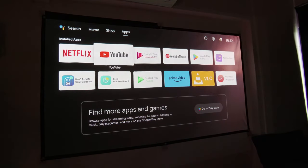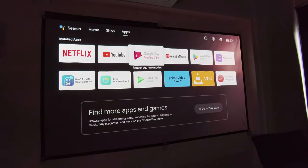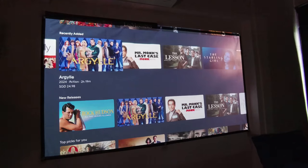BenQ also provided the Google TV Android dongle with pre-installed Netflix, YouTube, Google Play, Prime Video, and VLC as well, for you to enjoy your movies and TV shows when you have company over.